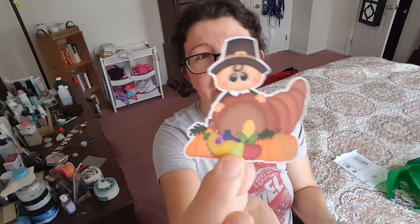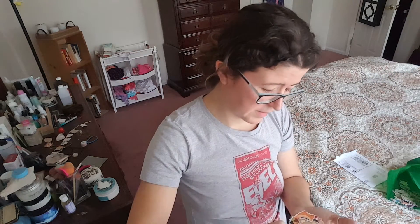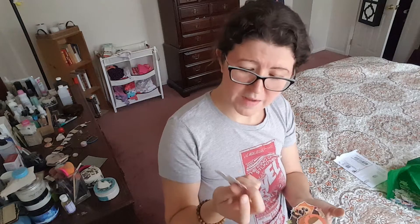Then we have a pilgrim — I don't know if we're supposed to say that word anymore, but what I learned when I was a kid was a pilgrim. And a cornucopia. And then a teddy bear and a crow — oh my gosh, it's so cute.